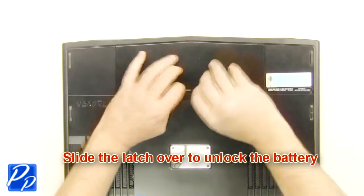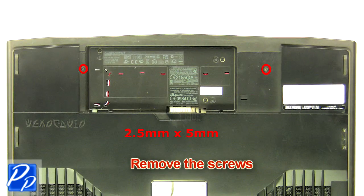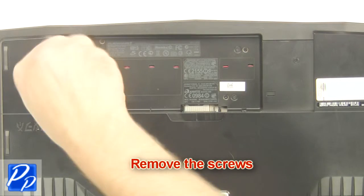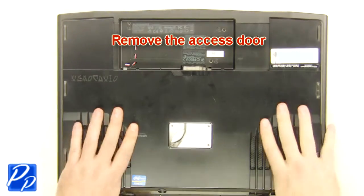Slide the latch over to unlock the battery. Lift the battery out of the laptop. Remove the screws and remove the access door.